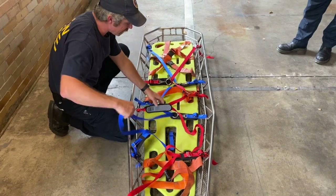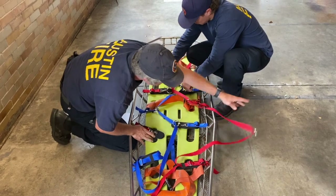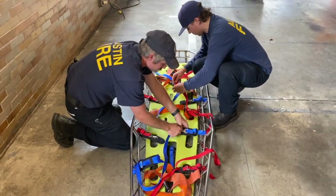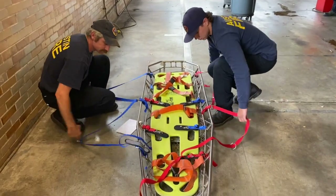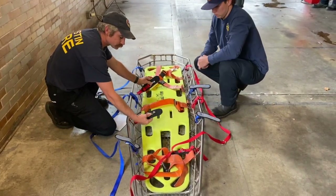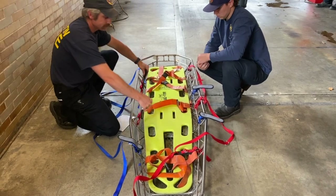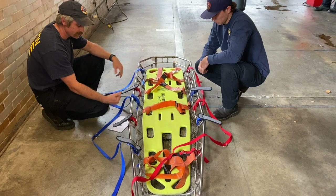Once you've got some slack, we can go ahead and undo these. We're just going to move the red to one side and the blue to one side. You want to make sure that you pull the straps with the little buckles and the pads out of the litter before you put somebody in, otherwise you've got to move the patient to get them out.